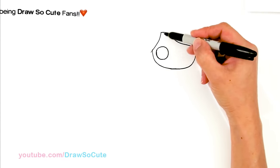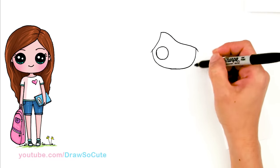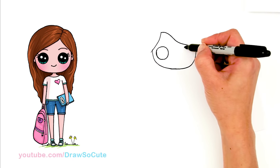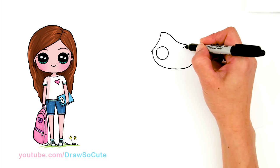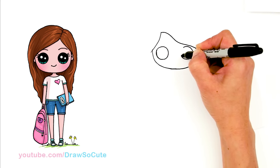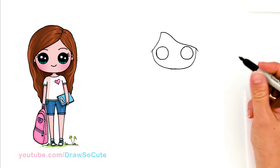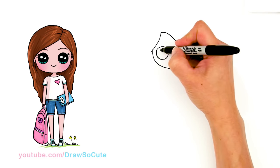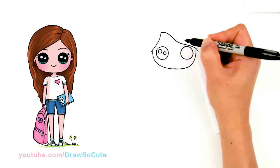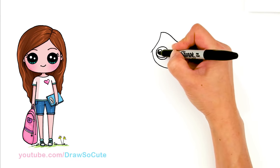Sometimes it makes it easier to gauge how far up you need to go, so just practice and see which one is easier for you. I'm going to go across right here and draw another circle towards the edge once again and finish it off. So I've got my two big Draw So Cute eyes in. From there I'm going to make them Draw So Cute eyes and put two circles inside for highlights and a curved line at the bottom and shade in the top.